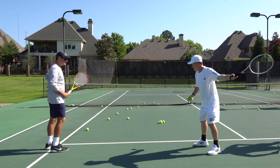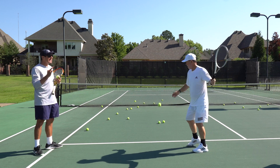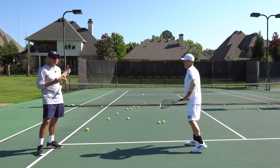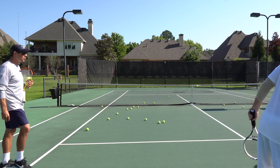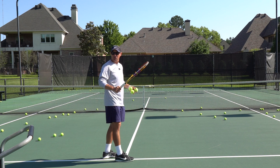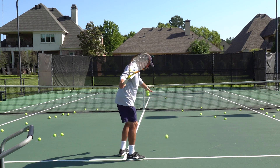Let it fly. Use your existing swing. All we're trying to do is exaggerate the racket face so much that we don't care if it goes into the ground or over the net — we don't want it to go over the net. I'll do this drill in matches to get my forehand going; I'll just do some Rafa Nadal forehands.